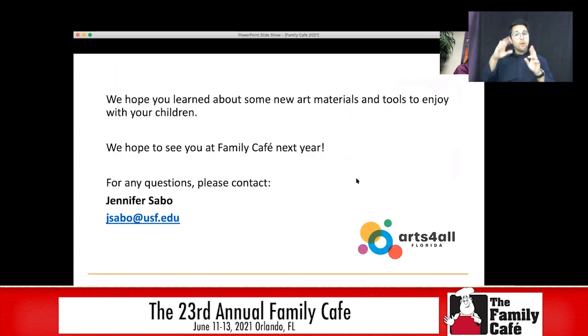I hope you learned some new art materials and tools to enjoy with your children. We are hoping that we will be able to see you in person at Family Cafe next year. If you have any questions, my email is on the screen right now — feel free to email me. Thank you so much; we really enjoyed being able to present to you today.